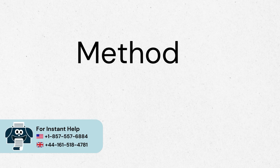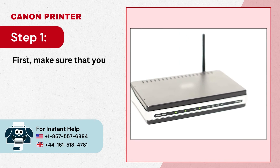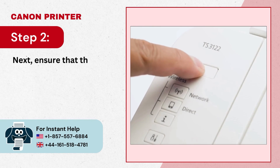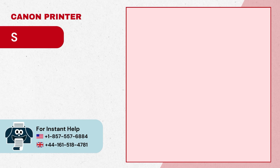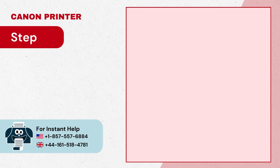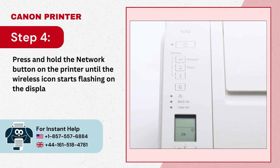Method 2: Via Wi-Fi Protected Setup. Step 1: First make sure that you have a stable network connection. Step 2: Next ensure that the printer is plugged in and powered on. Step 3: If the printer power light is flashing, press the stop button. Step 4: Press and hold the network button on the printer until the wireless icon starts flashing on the display screen.